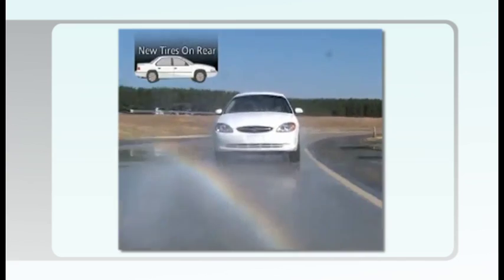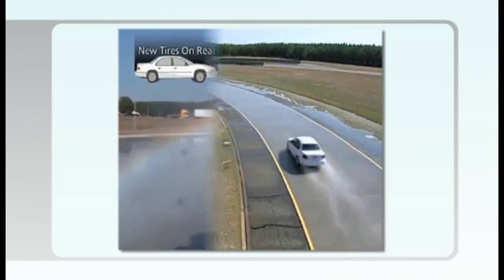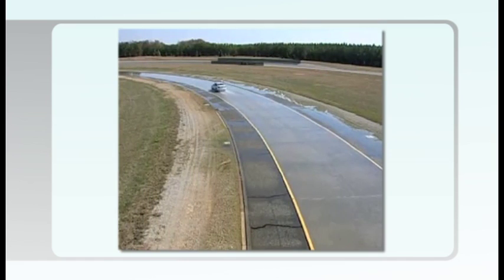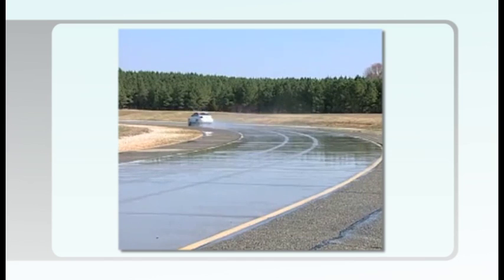This is far less likely to occur when the tires with the greater traction are put on the rear. If there's any loss of traction on the front tires, the driver will feel it through the steering wheel and can then make the necessary speed and/or steering corrections to reduce the likelihood of spinning out of control.